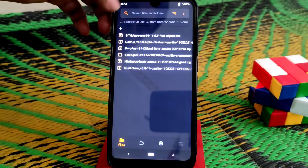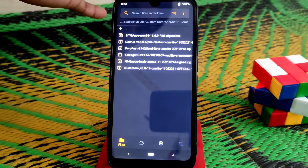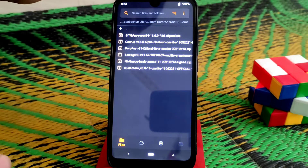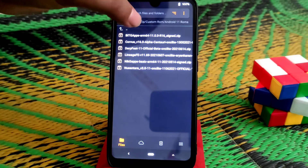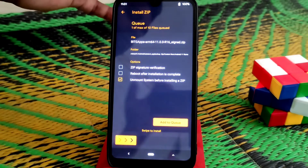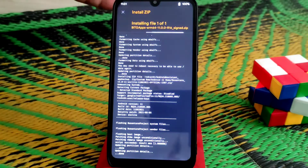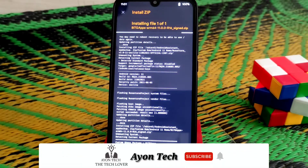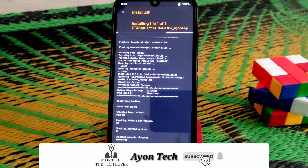You guys can see here we have BiGApps and NikGApps. I'm going to flash BiGApps for now because it's the light version and the device will run smoothly. So swipe to flash. When done, just reboot system and your device will boot with no issues.